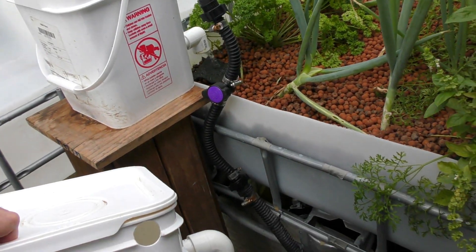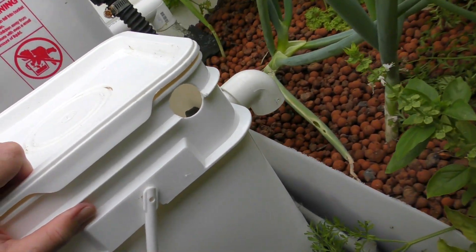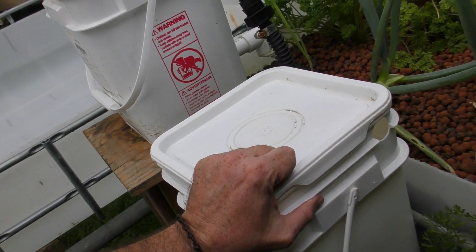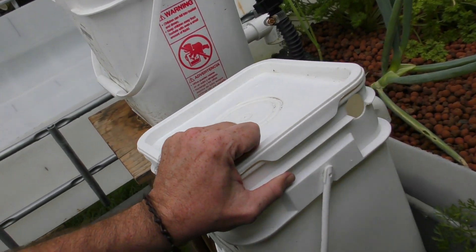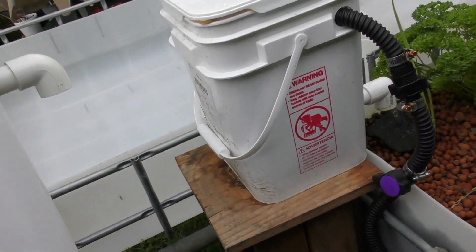If you do have enough space to put a little stand beside the grow bed, you can take that little pipe off and sit it so it just sits over the lip, giving it a lower profile so it doesn't stand out as much. But the basic hose plumbing is going to be the same for both of them.